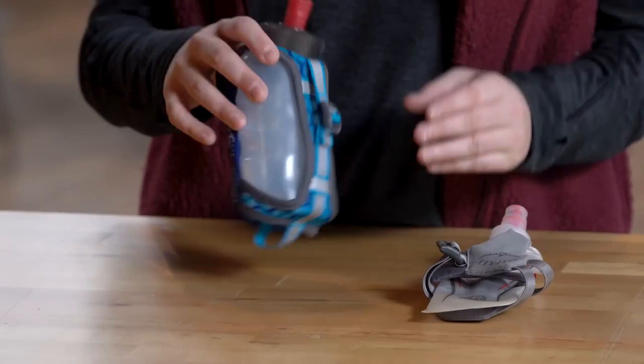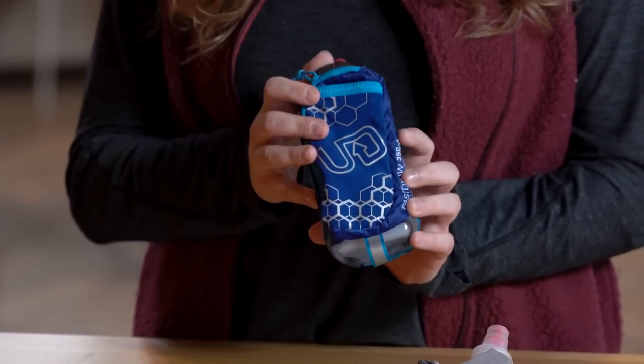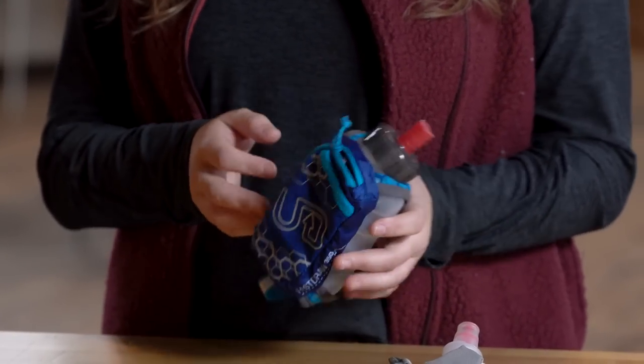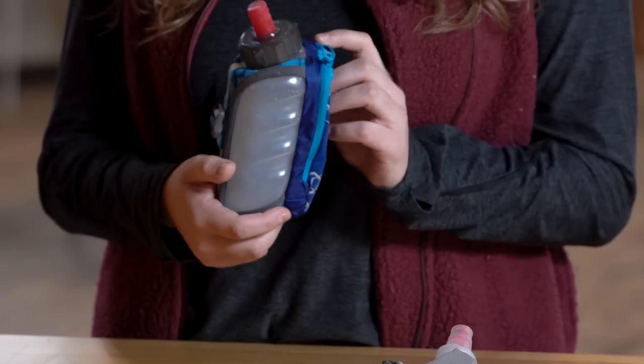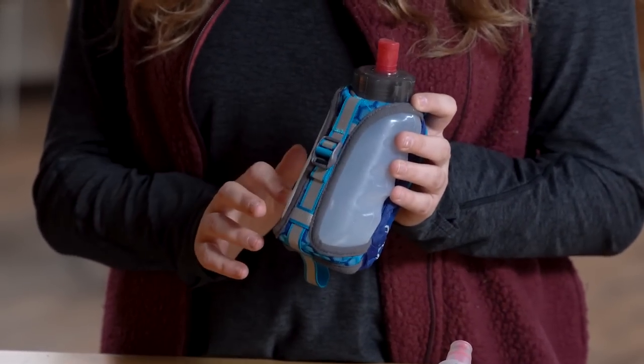Next up is handheld bottles. I personally love these — they're some of my favorite pieces of trail running gear. They're great because you basically have enough water to be out for an hour or two, and you have a little pouch usually that can carry maybe your phone if it's big enough, but definitely your keys and a snack. These are awesome because you don't have to have anything on your body, and they're a good visual representation of how much water you're drinking.